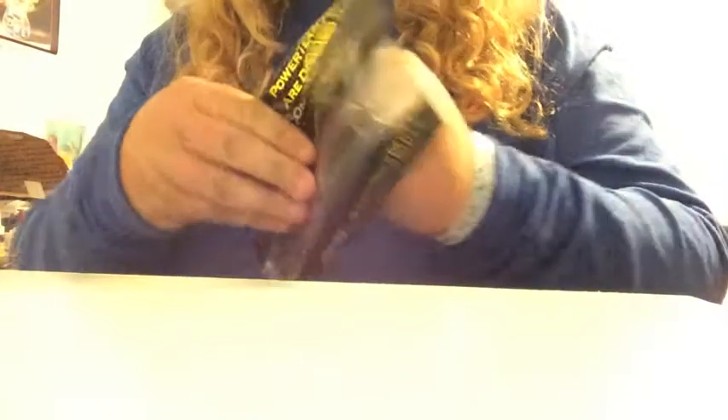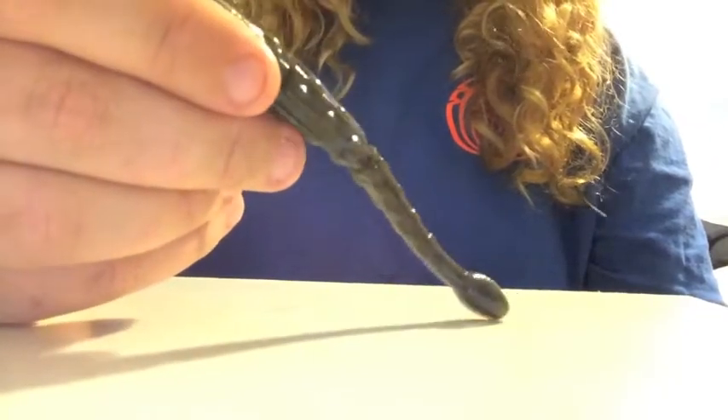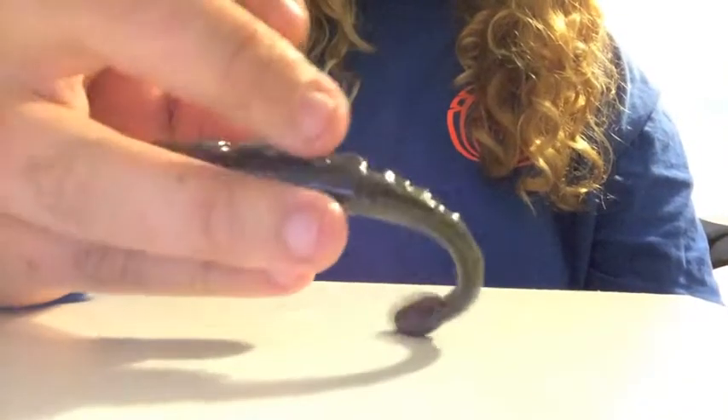If you guys haven't already, check out the 4.8 JPM Shad, because that is a cool, cool bait — JPM Shad with a bigger body. Awesome shaky head bait. Check it out guys, and I'll talk to you later. Thanks for watching. Have a great day.